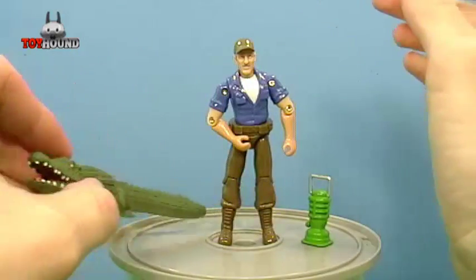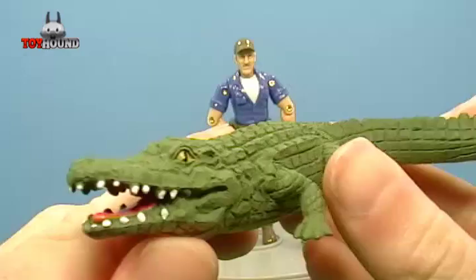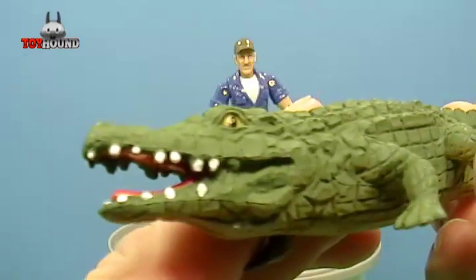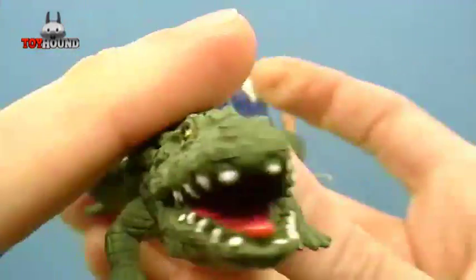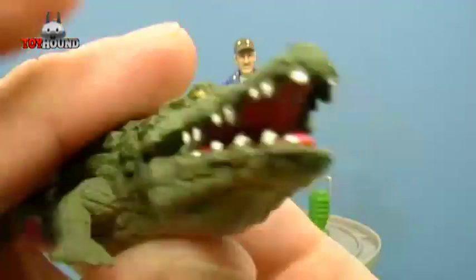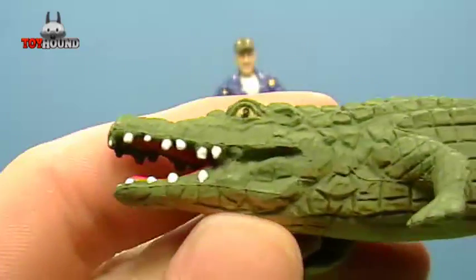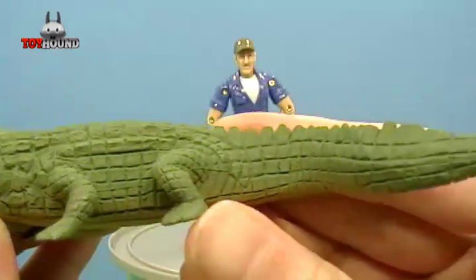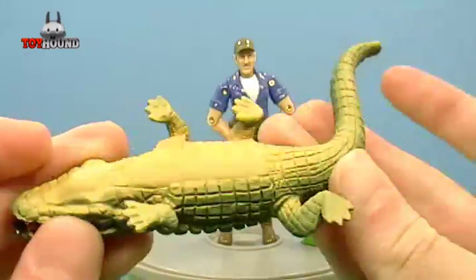Now to show you the alligator. It's molded in green plastic and has a lot of nice painted-in and molded-in detail. The eyes are painted on both sides. The inside of the mouth is painted and the teeth are painted too. Here's what it looks like, and here's what it looks like on the bottom.